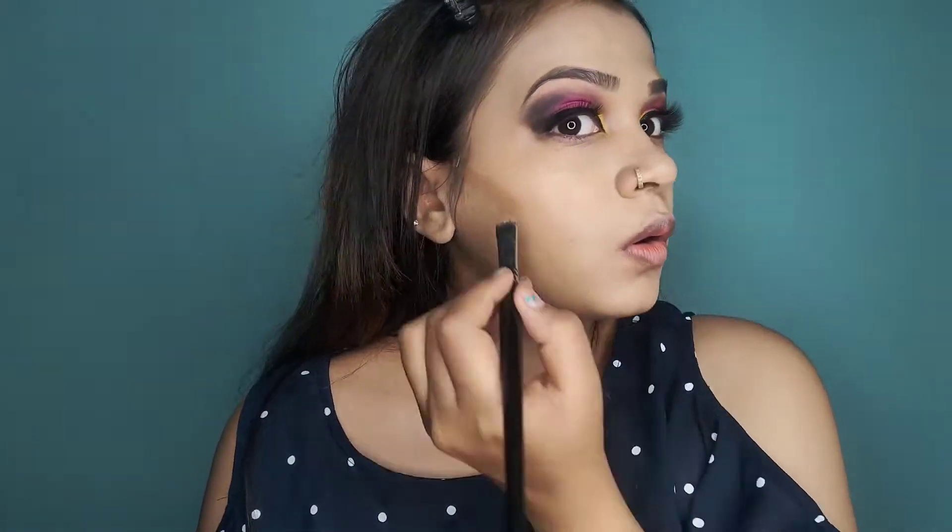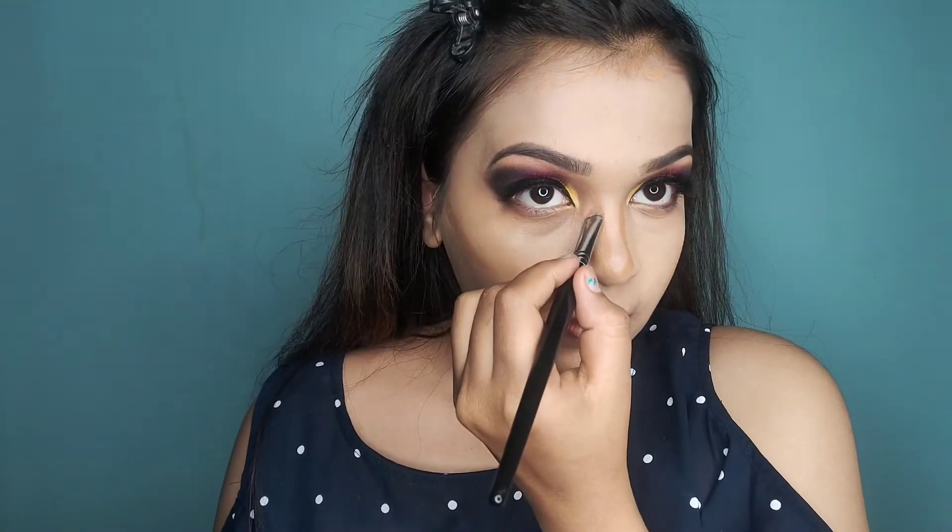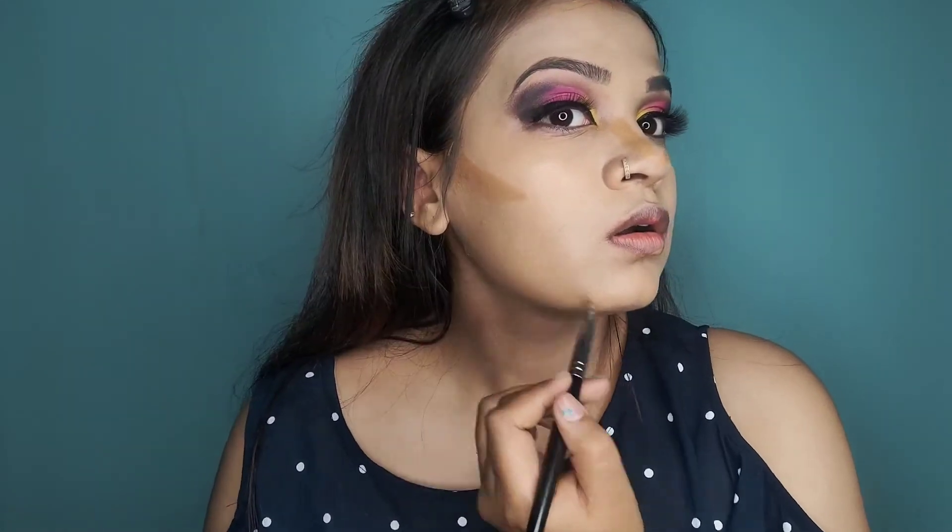I have used Maybelline New York's 24 Hour Super Stay foundation. Then I used a supra pack, picking a darker shade to use as a contour. I will contour my cheeks, then my nose, and then my jawline. We don't need to overdo the contour.